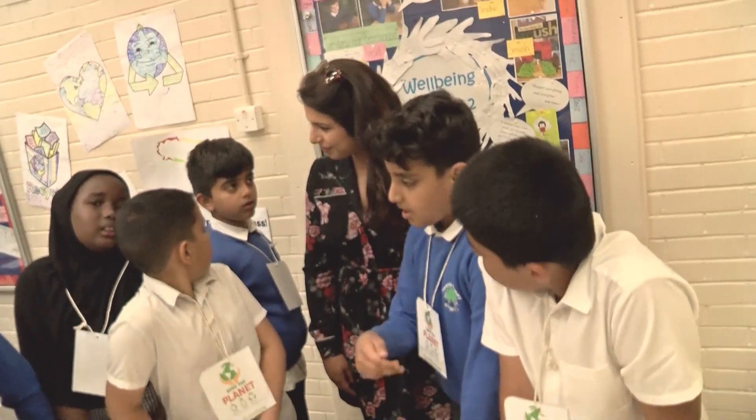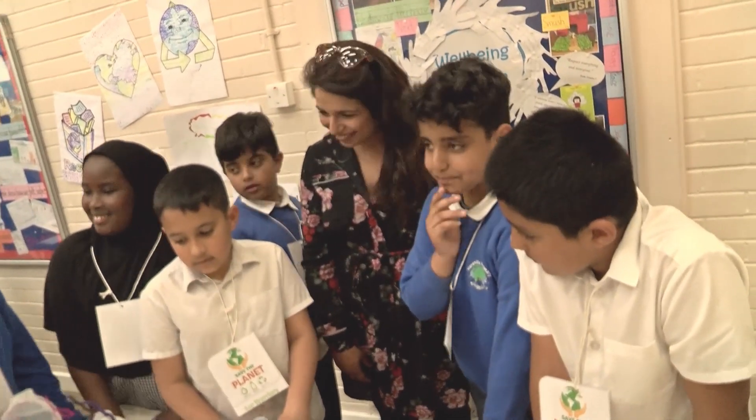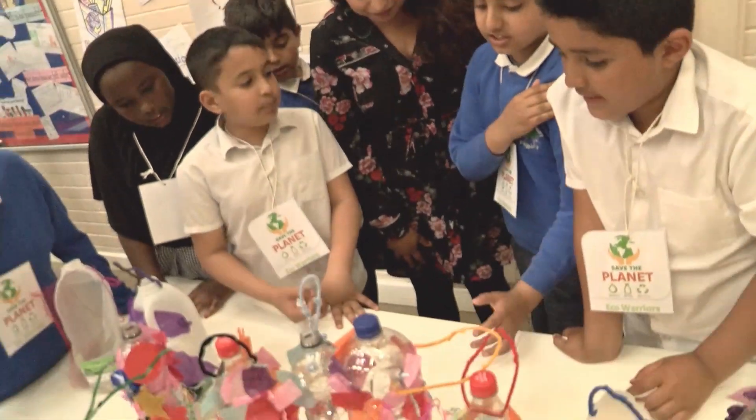We're still at Hare Hills Primary School and it's time now to hear from some of the children who've been involved with Science Week.